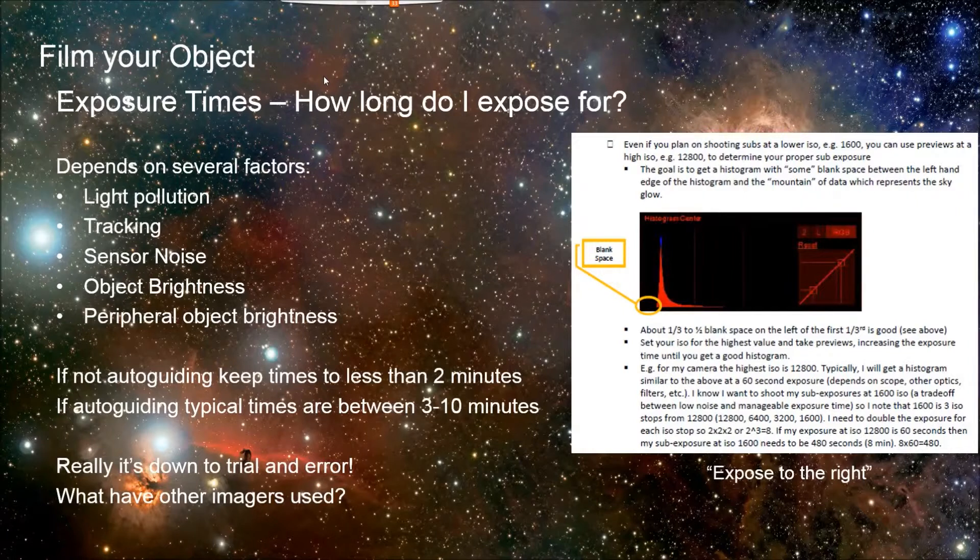So how do you figure out what your exposure time would be? There's no hard and fast rule because it depends on all these different factors: what is the light pollution, how well is your tracking, are you auto-guiding, what is your sensor noise, how bright is the object, how bright are other things around it? If you're not auto-guiding, you're going to have to keep your exposure times to less than two minutes, which may force you to bump your ISO up higher than you'd like for noise reasons. If you are auto-guiding, exposures are typically between three and ten minutes — for my rigs it's typically eight minutes. It's kind of down to trial and error with your rig.